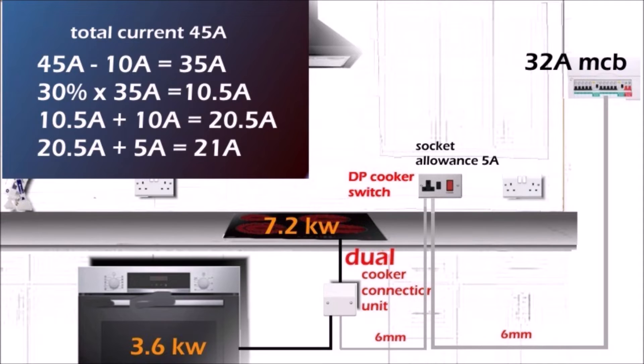The second part of this video is about how to physically wire the cooker connection unit. But before that, I'd like to say a big thank you to all my subscribers — already 39,000, which is a huge number for me. Seriously, thank you for supporting my channel. I hope you enjoy my videos and find them useful. You guys are great, and thank you for watching.